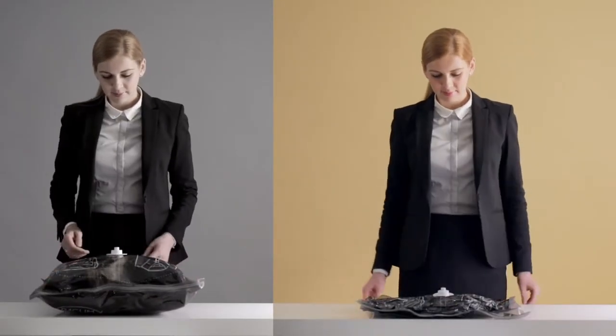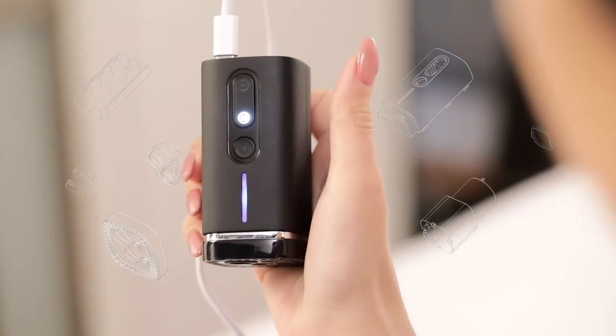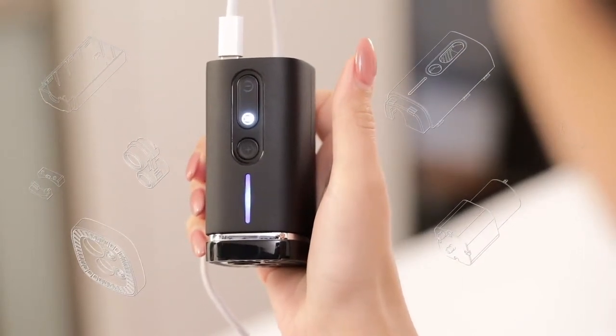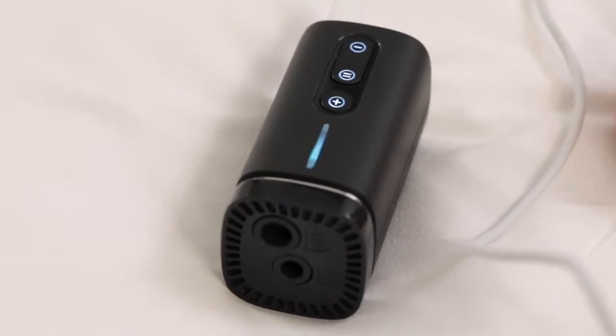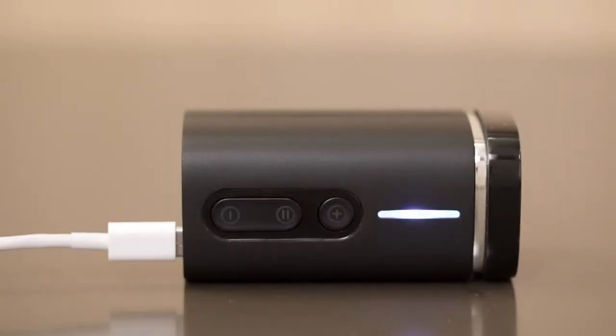We believe it's the best one. Pack'em isn't the first handheld vacuum compressor in the world, but it features one-handed operation. Just plug it into the power source and you can start. The panel light indicates the function setting. There are two pump modes: Eco Mode and Super Mode.